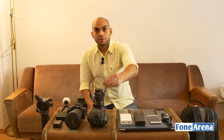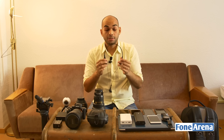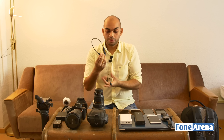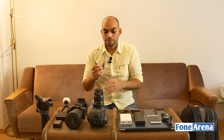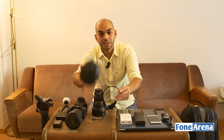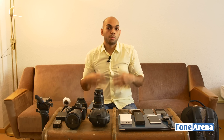Next up are the Audio-Technica QuietPoint active noise-cancelling earphones, which are a review unit I'll be reviewing and using to listen to music on the go. We also have the Vmodo Crossfade 100 headphones, which we use to monitor audio levels during shooting.